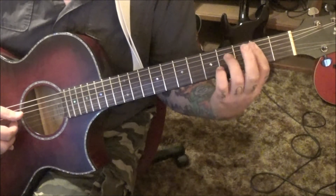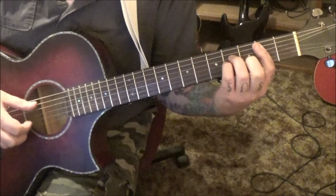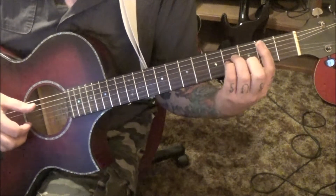We're going to go from the A string all the way down to the high E, just like we did on the D chord.